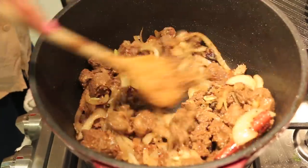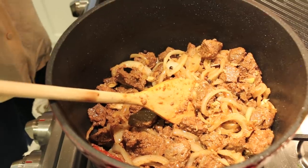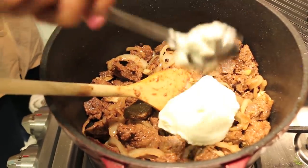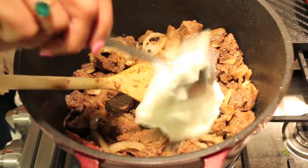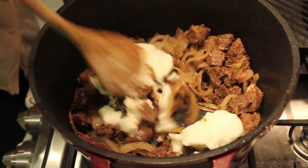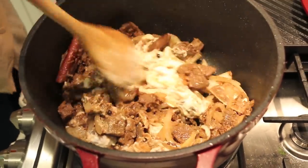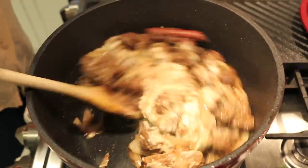Now we're going to create the base of our gravy. I'm adding a little bit of whole plain yogurt, which is going to give us a beautiful unctuous texture as well as a little bit of acidity to balance out the flavors in the curry.